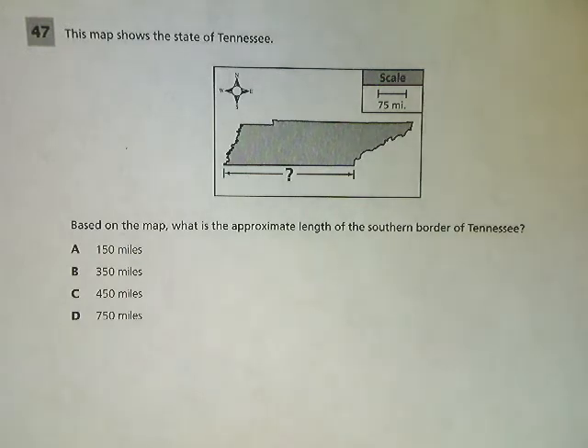Welcome. This is the 7th grade TCAP practice test for math, question number 47. The question says the map shows the state of Tennessee. Based on the map, what is the approximate length of the southern border of Tennessee?